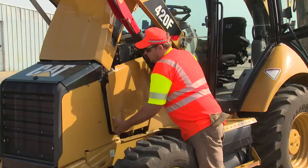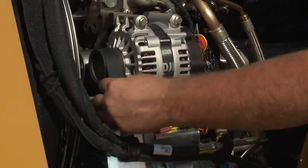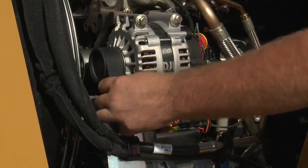Raise the engine guard and remove the engine access panels. Inspect the drive belts to ensure they're in good condition and free from cracks and frays.